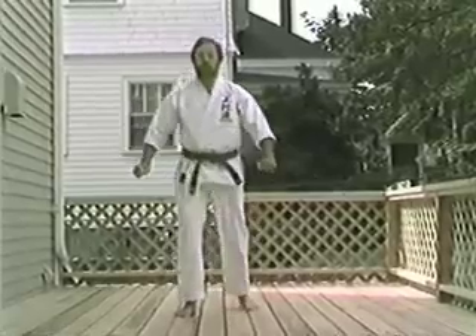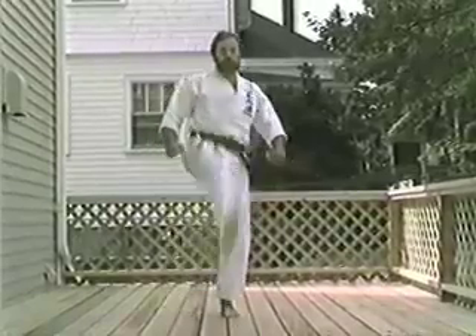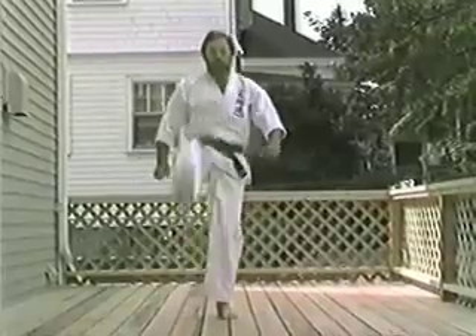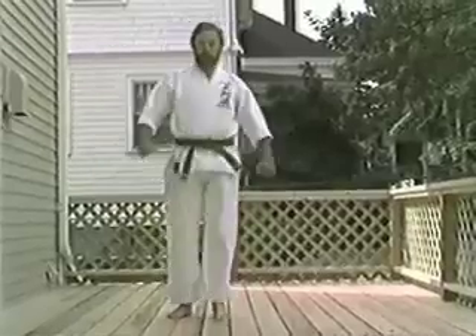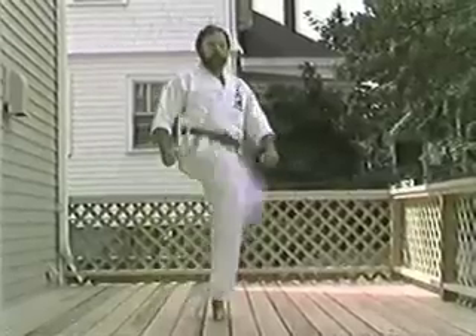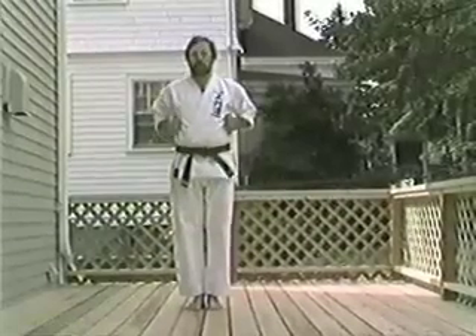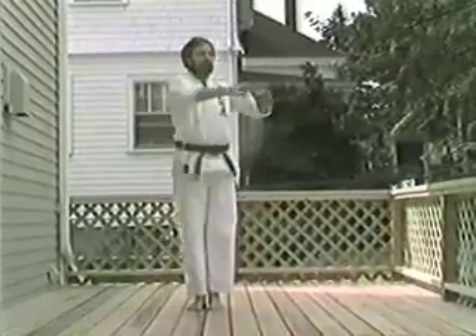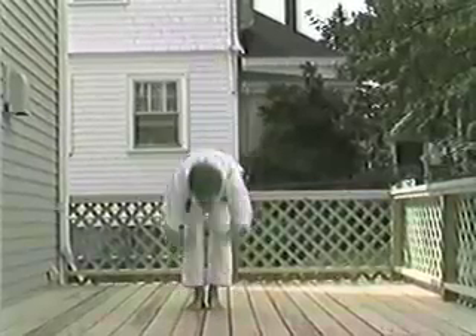Straight leg kicker. Ichi. Ni. Son. Chi. Ichi. Ichi. Son. Si. Ichi. Ni. Wasteel. Ichi. Ni. Son. Chi. Ichi. Tu. Hach. Ichi. Ni.